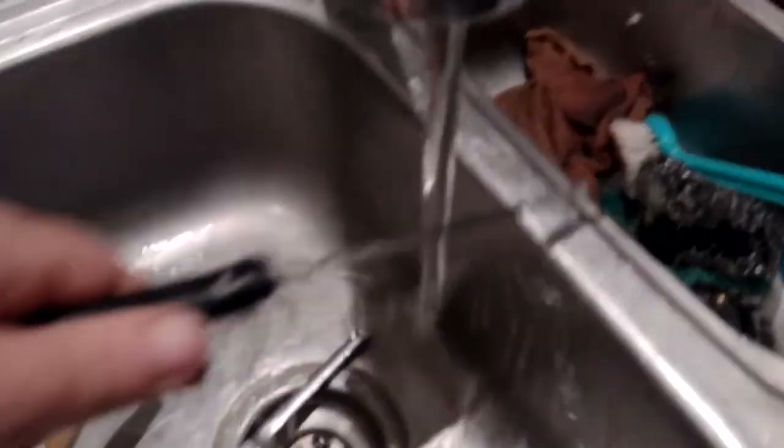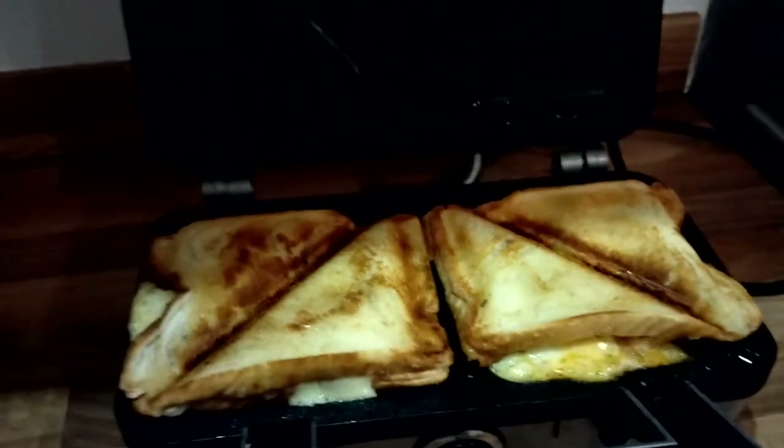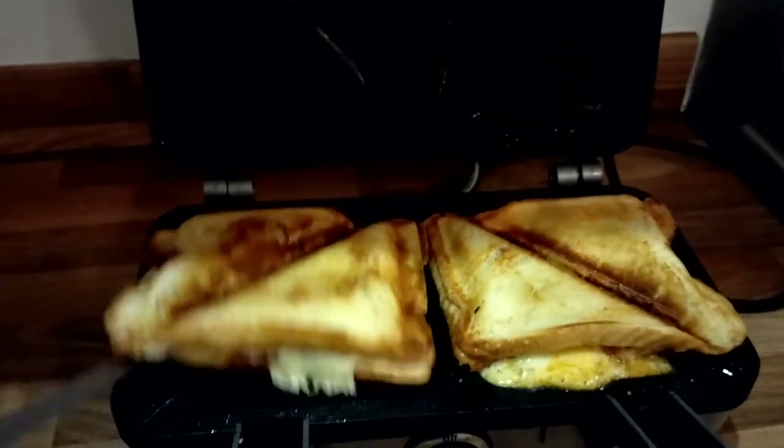Put it on wood — nice wooden chopping board. And you want to cut it of course, so you need to find your knife, which was in the sink. Quick rinse, quick dry on my trouser legs, and go. Oh look at that — look at those golden brown, crisped up toasties!